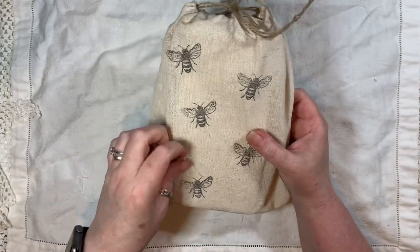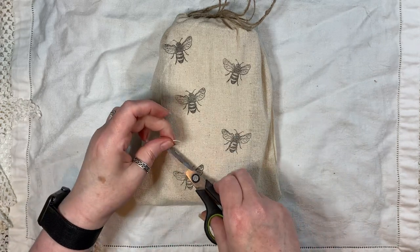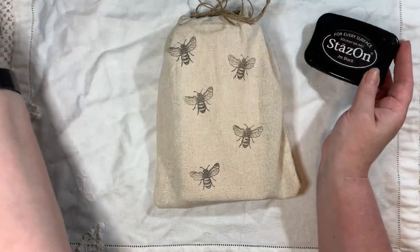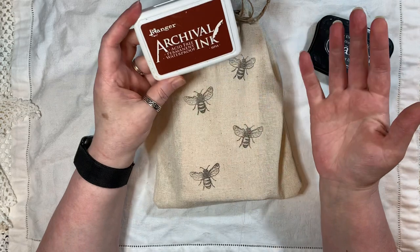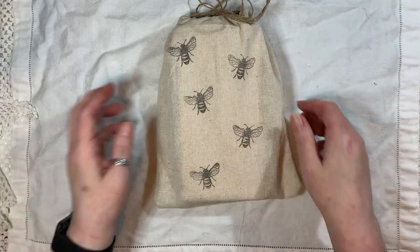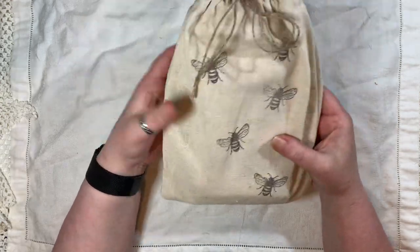First time I've ever done anything like this. I used some calico — just going to give that a little snip there. I've done some stamping on there using some Stazon ink. I wasn't sure if archival ink would work since it does say permanent and waterproof, but I thought I'd stick with Stazon. I stamped on the bees front and back. I will link the video I watched on how to make these drawstring bags.